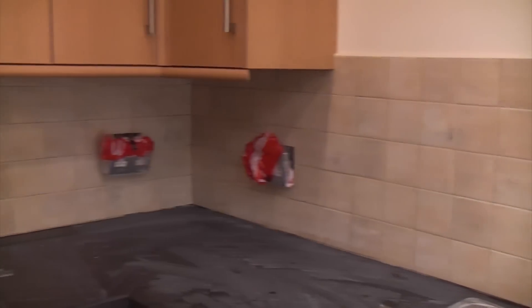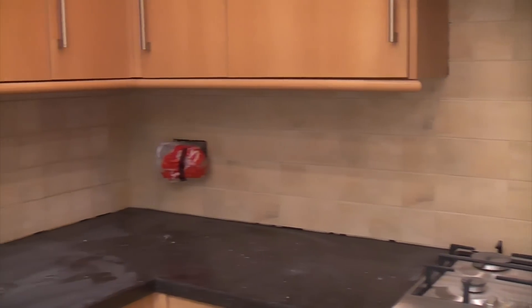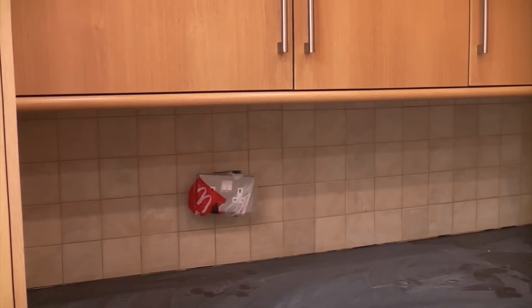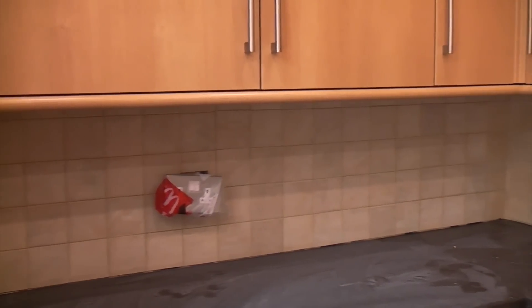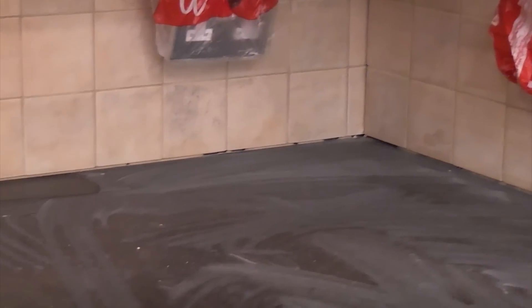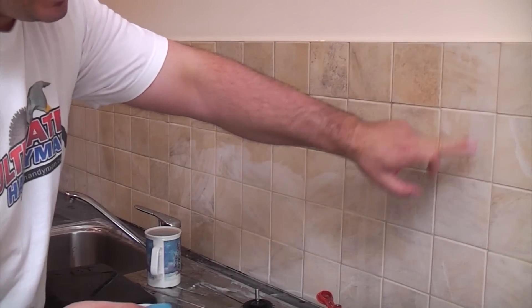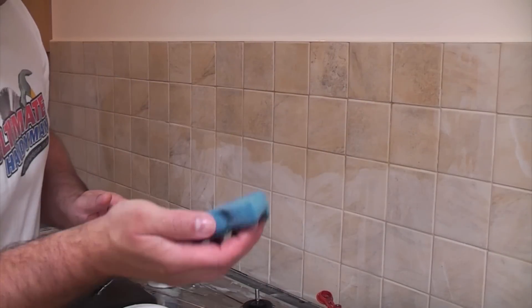The kitchen is now fully grouted, but as you can see the tiles are full of grout dust which will just need washing off — it's pretty easy to get off with a damp sponge. I'm waiting for the grout itself to fully set between the tiles, then we can give it a good wash down. Any gaps in the corners or the gap between the worktop and the tiles will be sealed in a couple of days using silicone.